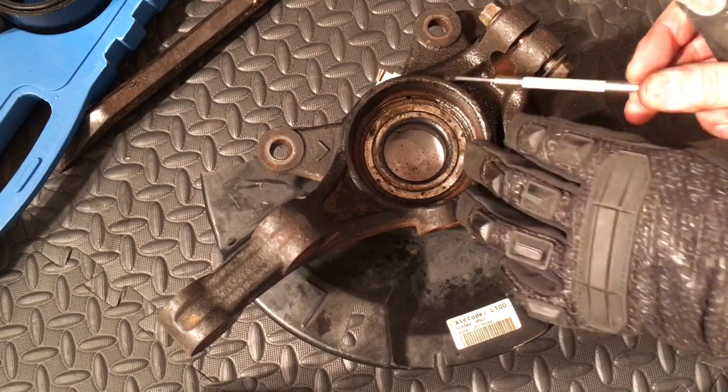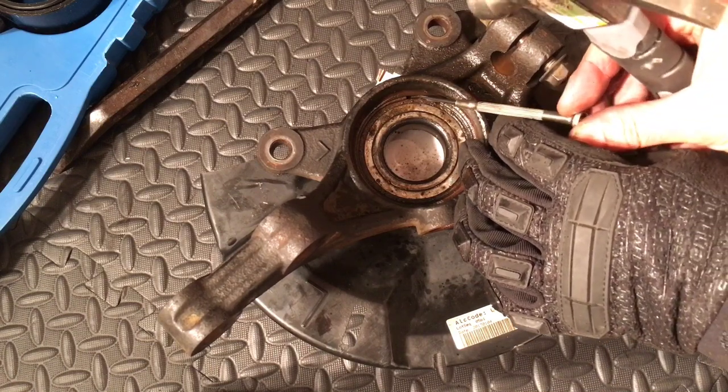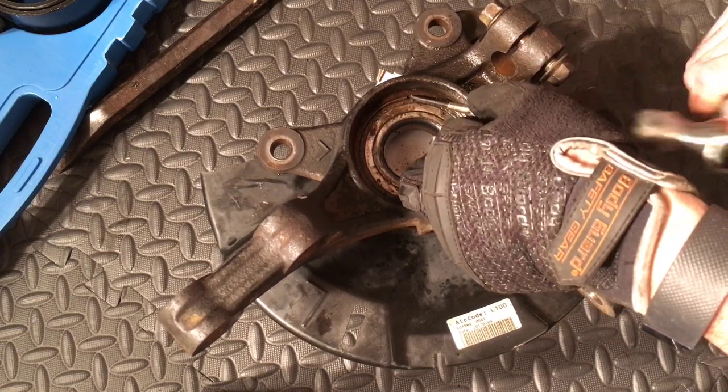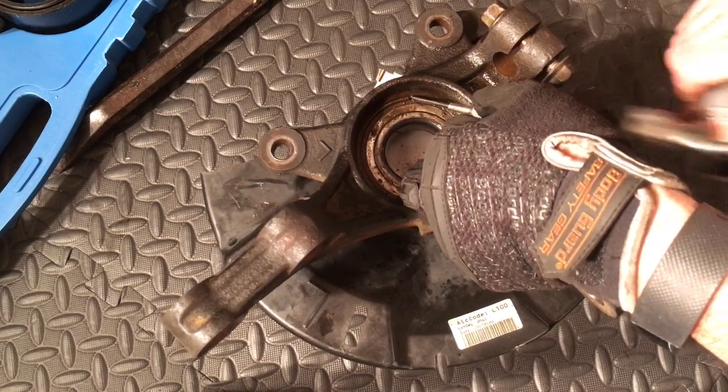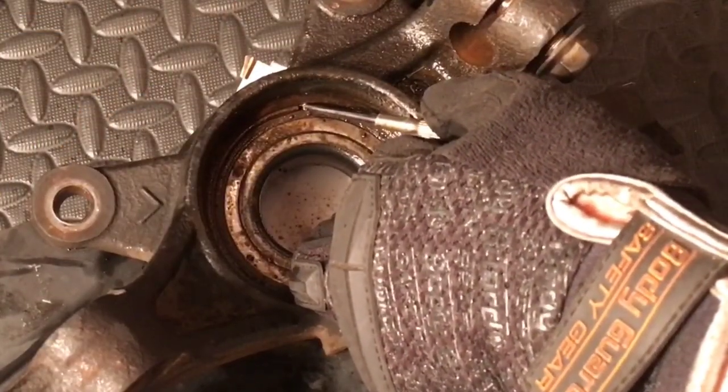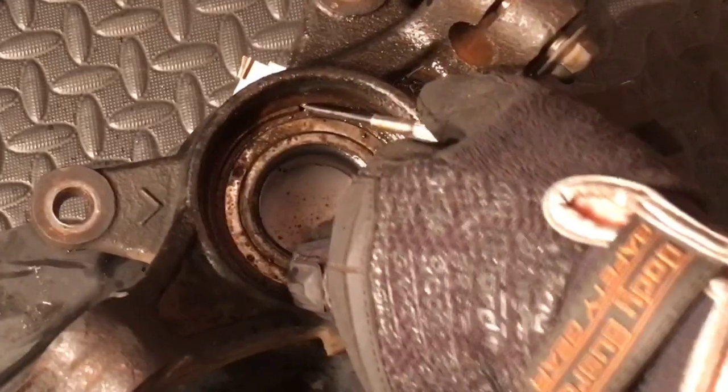Using the small flathead screwdriver, we're going to go ahead and place it on an angle right here at the opening of the retainer ring, and we're going to bang it and kind of get it lodged behind that ring. You can see it's starting to pull the ring away.